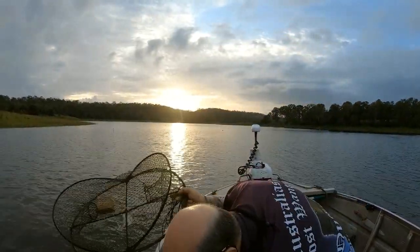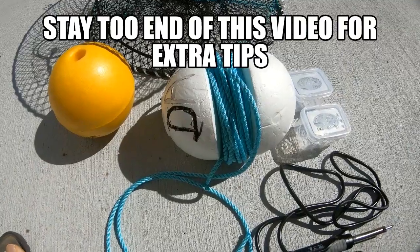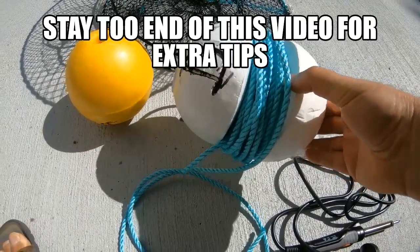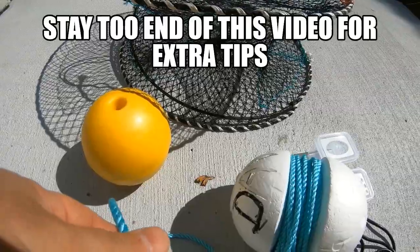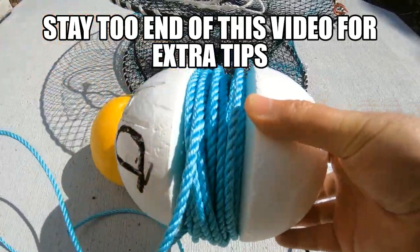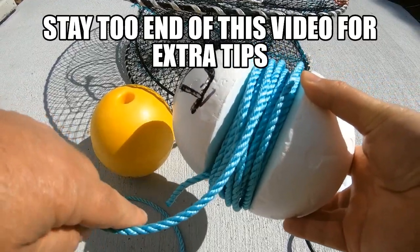Welcome to Fishing with Steve D. In today's video we're going to teach you how to best set your red claw crayfish pots. If you're fishing in freshwater dams and lakes for red claw crayfish, how do you know how much rope to put on your pots? I like to have about 28 to 30 feet — or about 10 meters — of rope. Here I have a mushroom float which allows you to put the rope around the center of the float.